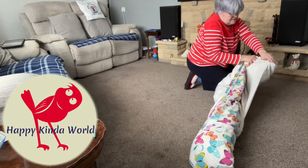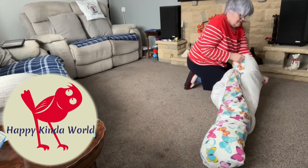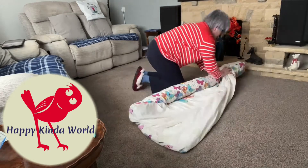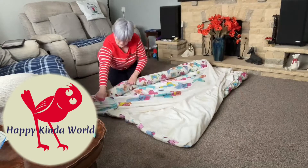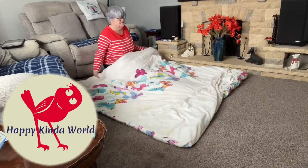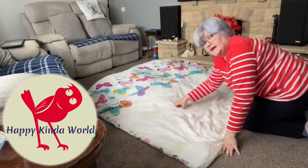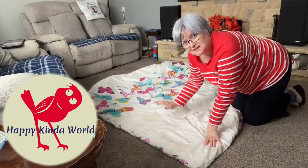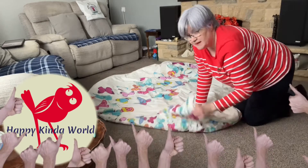There we go. And then you unroll it. There you have it — your duvet cover's on. Like anything, the more you do it, the easier it is. It looks tricky to start. Well, that's not bad, is it?